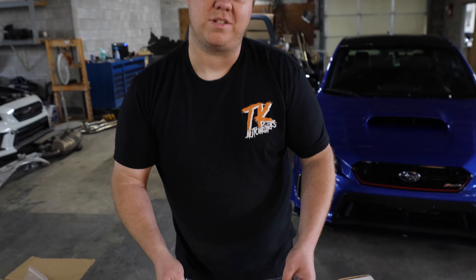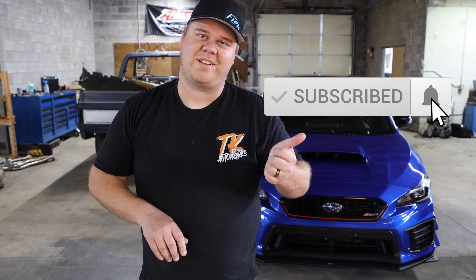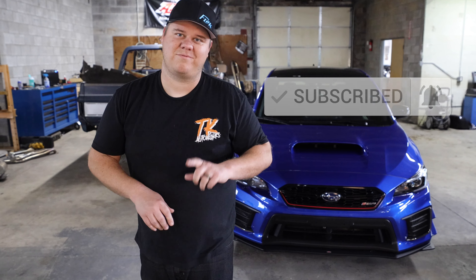So if you have any questions, drop a question below and look forward to our next unboxing. Give us a subscribe, like the video if you like what you're seeing, and we'll catch you in the next one.